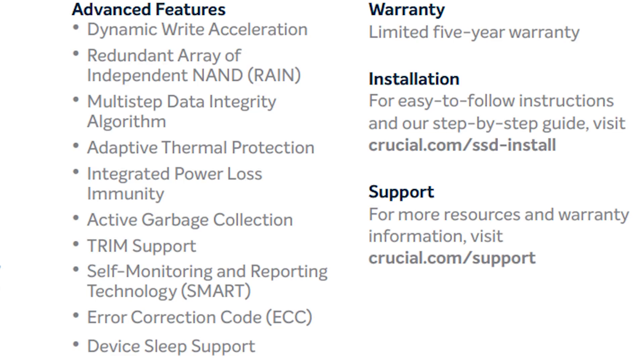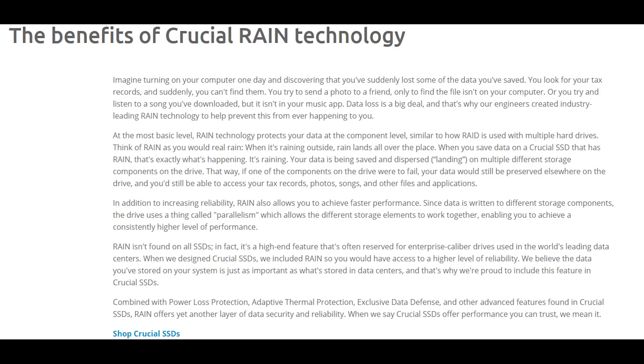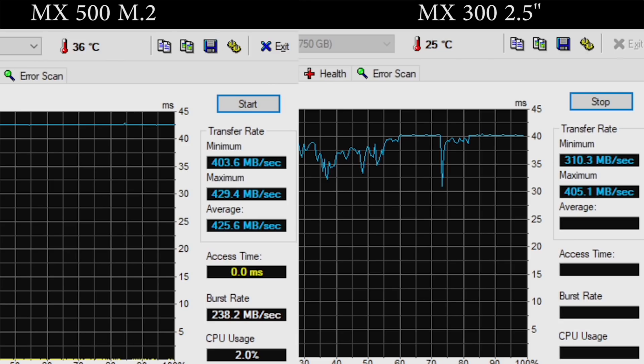So what about the features list? Well, it's pretty much everything even a power user would want: SMART and device sleep support, static and dynamic wear levelling, secure erase, thermal monitoring, and TRIM are all supported. A very nice feature for power users is that Crucial have also taken the unusual step of adding a hardware-based AES 256-bit encryption engine — not something you'd typically see in a consumer-level drive. In addition to this, we also see RAIN — Redundant Array of Independent NAND — and Exclusive Data Defence. RAIN is a Crucial technology which sees data being saved to multiple different storage components in the drive, working with EDD to increase protection and reliability of data.